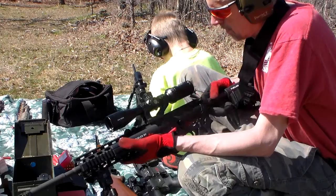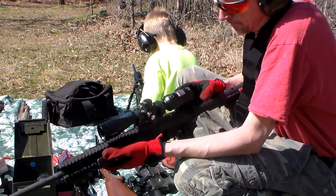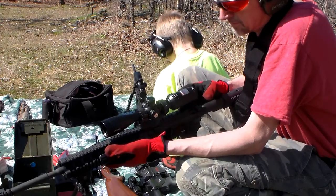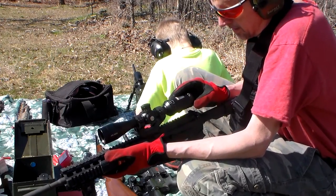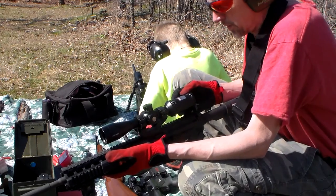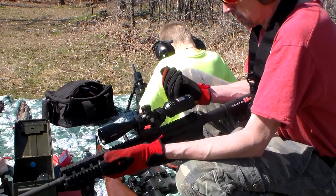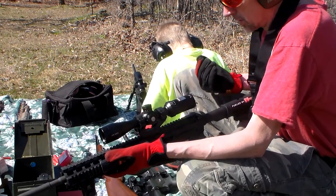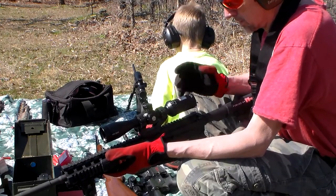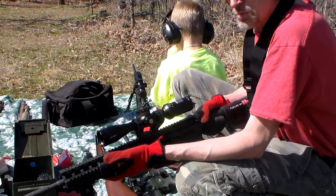First, I put this AR optical — probably a 4x12 Bushnell — on one of them. It has a real narrow eye box, with blackout being the point where you position your eyeball forward or backward of the entrance of the scope. I was kind of disappointed in that.